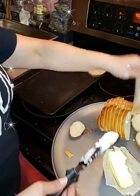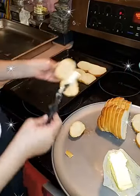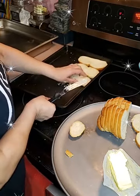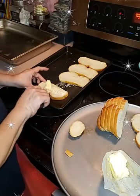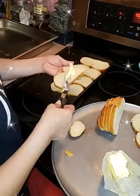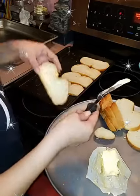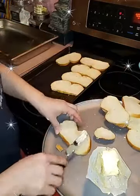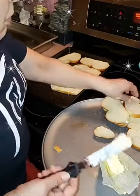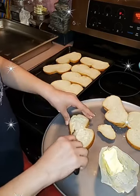Grab yourself something to drink guys, this is going to be a long video. If you've ever made capirotada, you know how long it takes. Besides mixing it up — which is the fastest part — the waiting for it to cook in the oven is what takes a little longer. Over here simmering I have raisins, cinnamon sticks, star anise, and cloves — which in Spanish are the clavos.